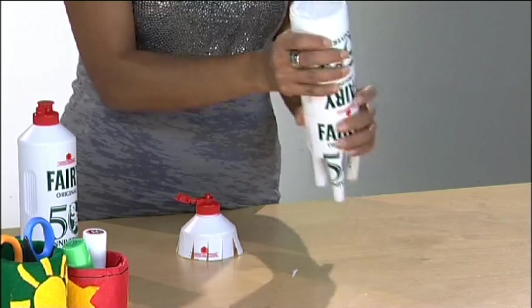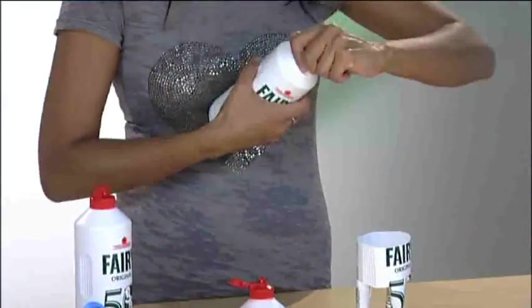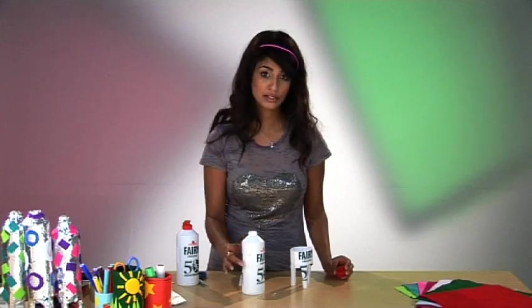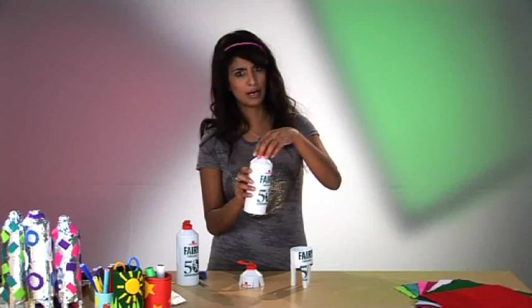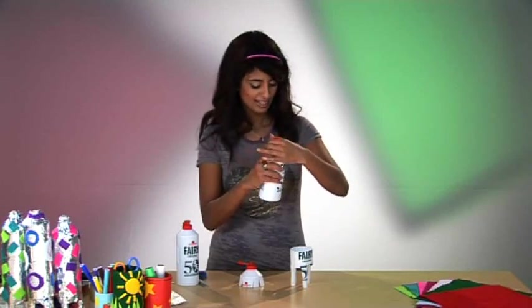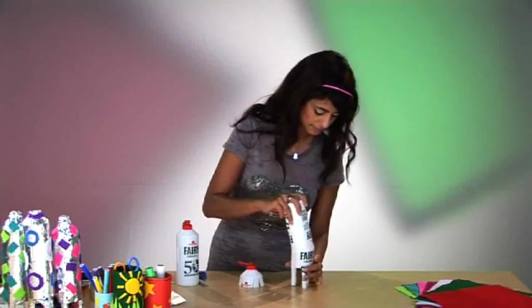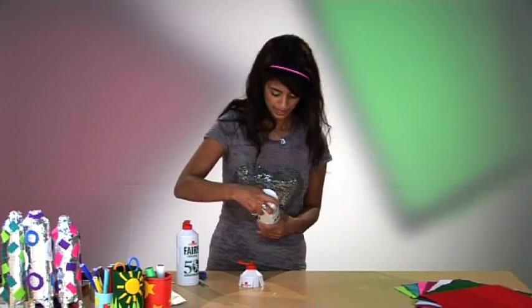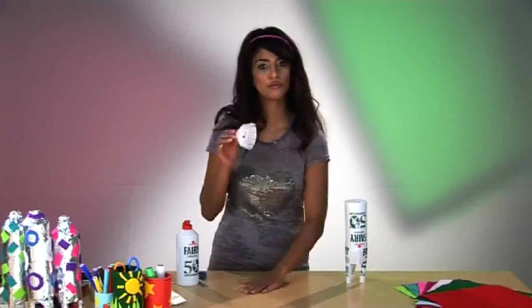Then take some water so that you can fill this bottle three quarters full — it's easier to unscrew the cap and use a jug. Once it's three quarters full of water, put the lid back on, very important, turn it back upside down and pop it into the base as I demonstrated earlier.